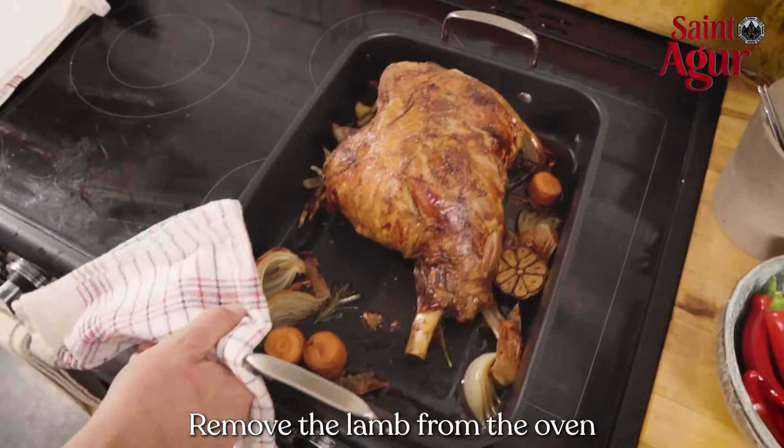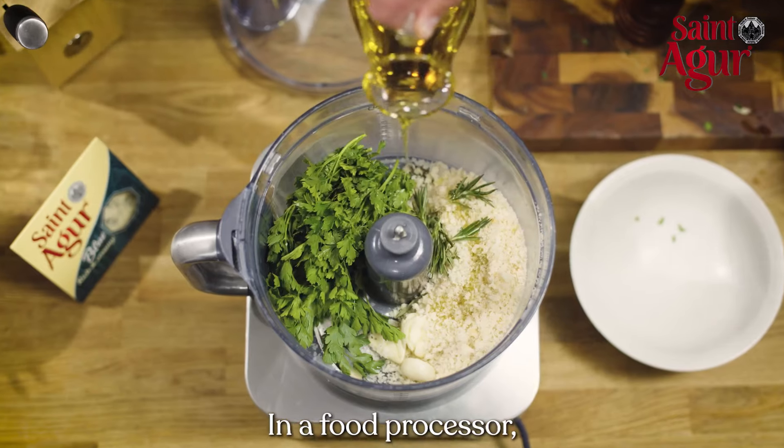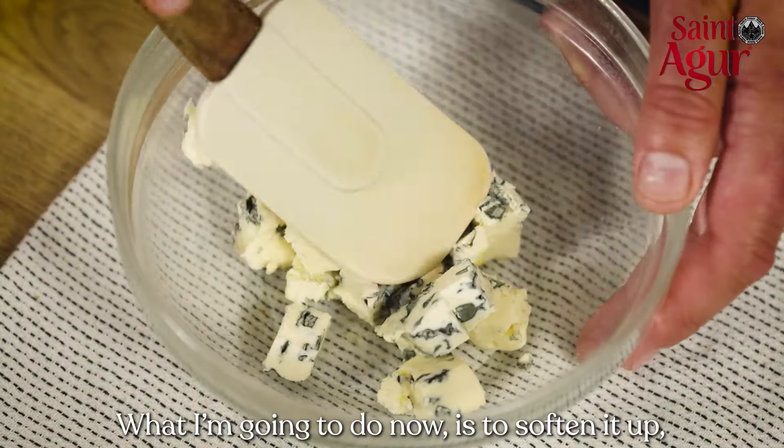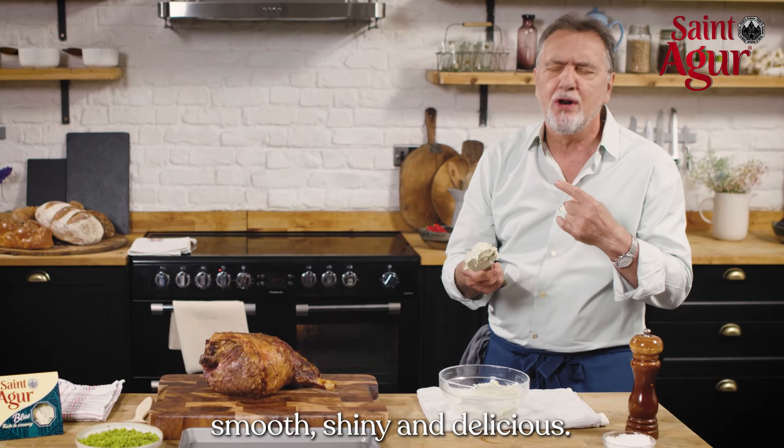Remove the lamb from the oven and leave to rest for 30 minutes. In a food processor, pulse together all of the herbs with the olive oil. And what I'm going to do now is to soften it up with smooth, shiny, delicious oudala.